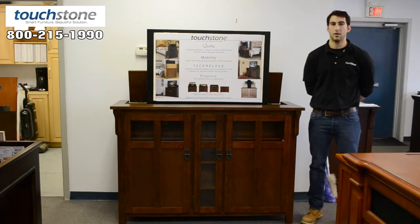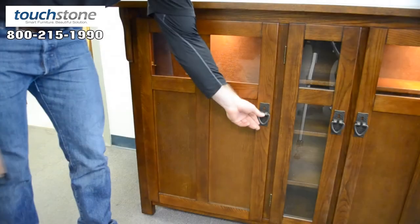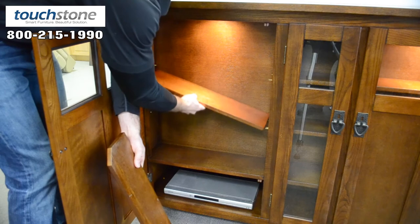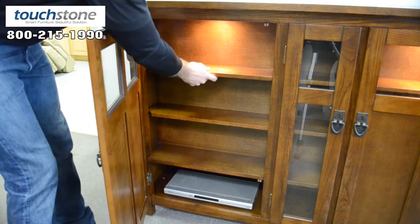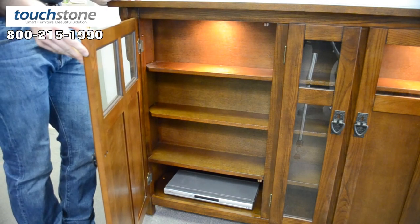The bungalow cabinet is for against walls only, and it has functional front doors with adjustable shelving on each side and even in the middle with this cabinet. The shelving is deep enough to hold all standard DVD cases and CD cases, and on the bottom is where you would put your cable box, Blu-ray player, and any other electronics.